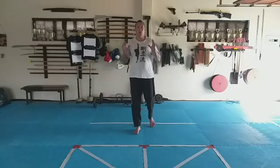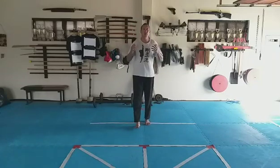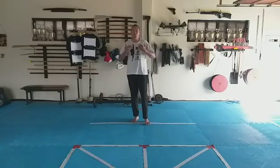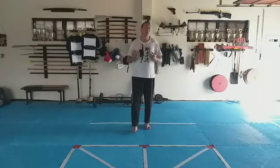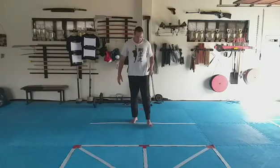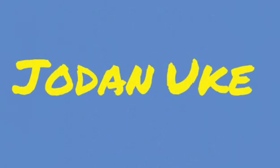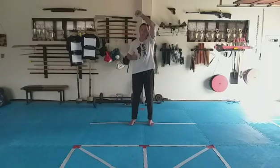In this week's basics, we are going to work through various blocks or receiving movements where we are manipulating our opponent's body depending on what they are giving us. We're going to work on blocks and take them from our katas. The very first one we're going to do is our face block.